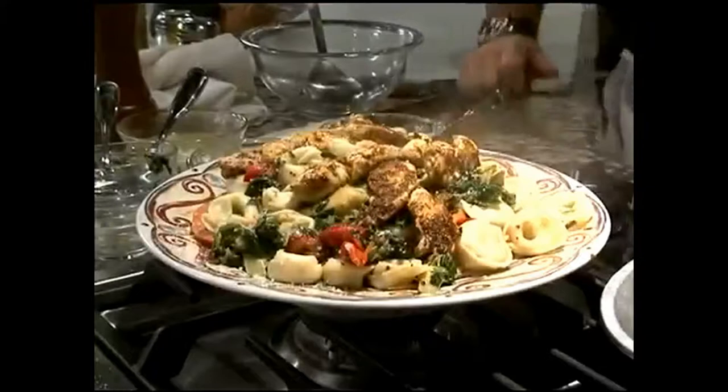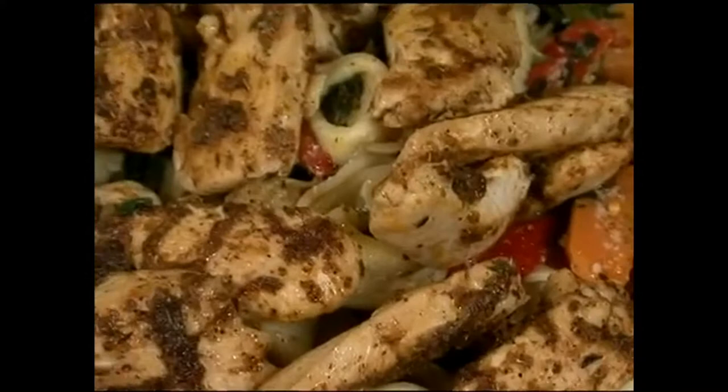A family restaurant with a gourmet flair — it doesn't get any better than this. The Follows Restaurant, 3785 South Park Avenue, Blaisdell. Come dine with us.